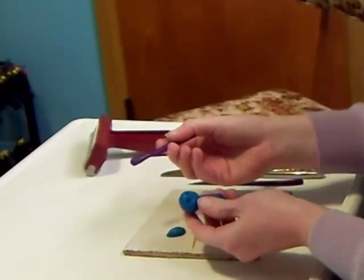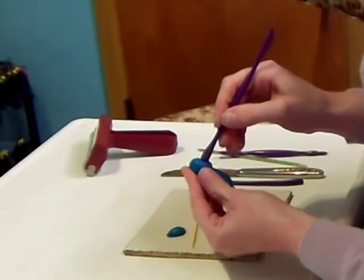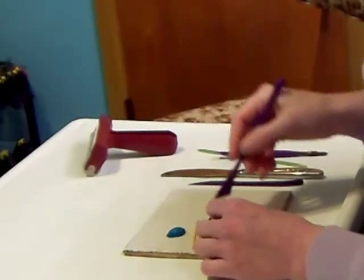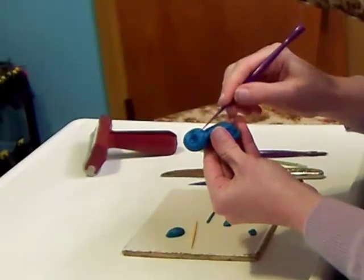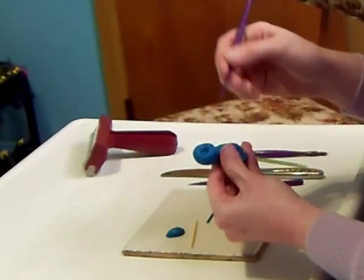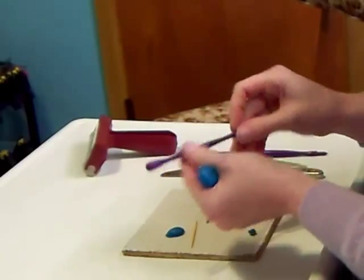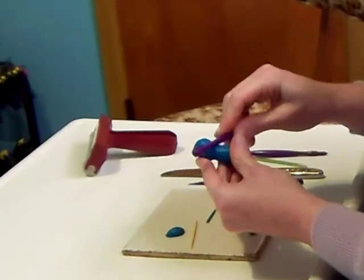And then this one has a larger rounded end — they make nice eye sockets like that. And then it's also got another plastic blade for cutting and for dragging the clay. Anything with a smooth surface like this you can use for rolling the clay.